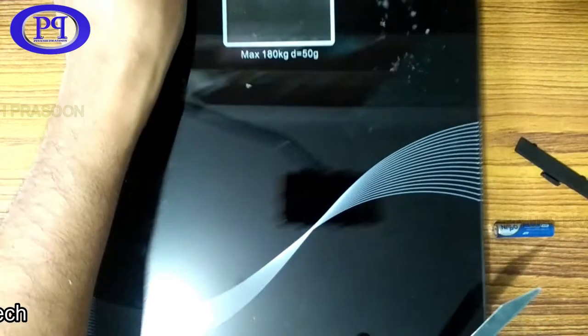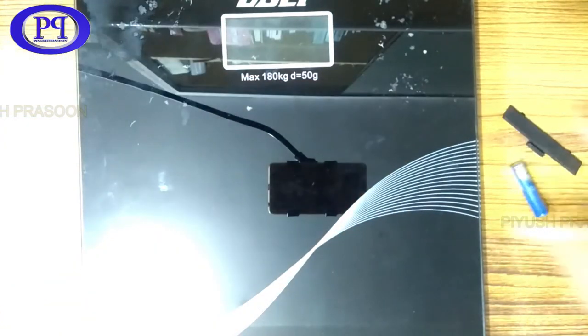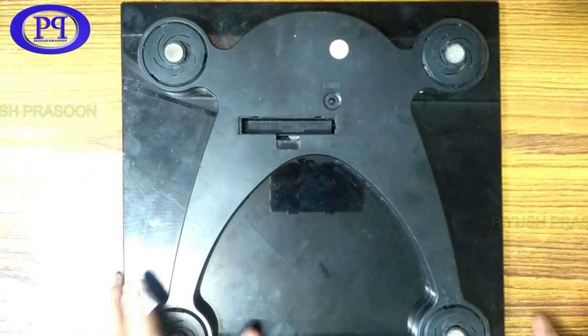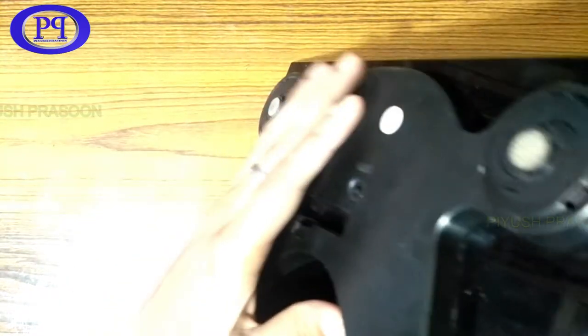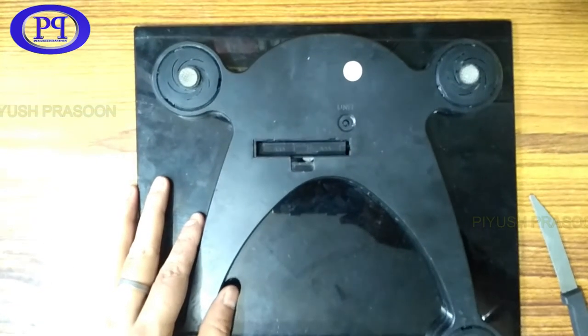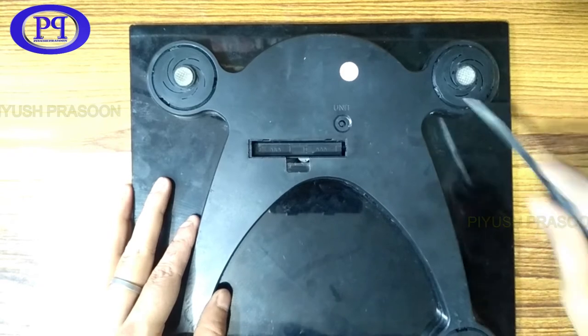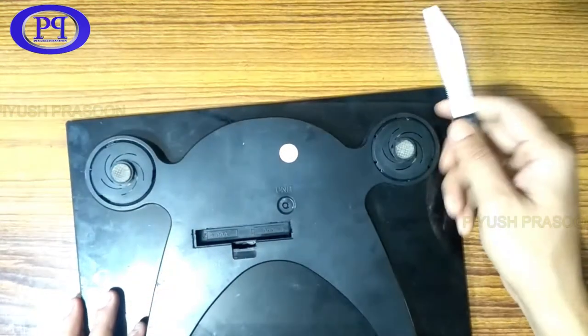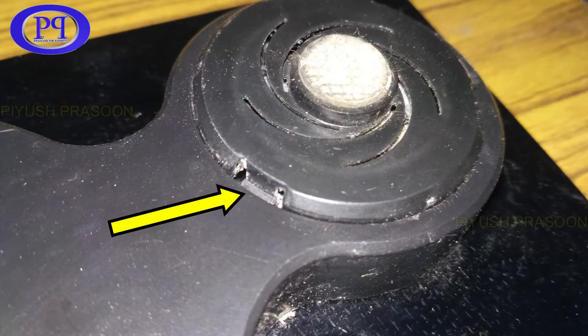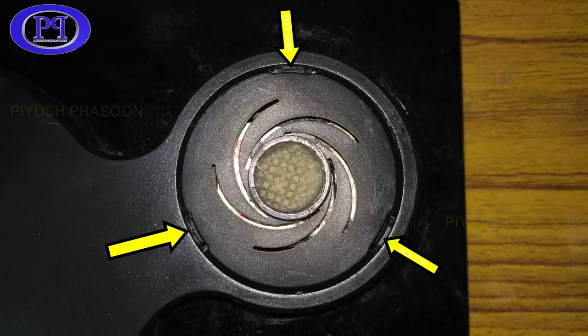Let's tear it down and open up the weighing machine. First of all I need to check how to open up this machine, because it is not having any sort of screw on the back. I guess all the plastic on the back has been glued up with the glass panel. As I can see here, there are three clips to open up this small cover.